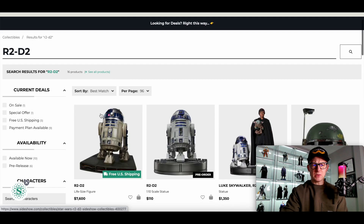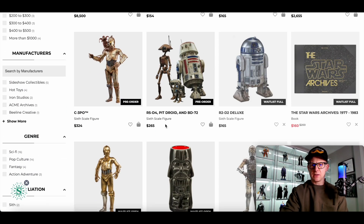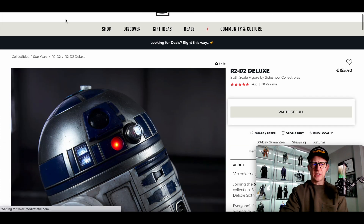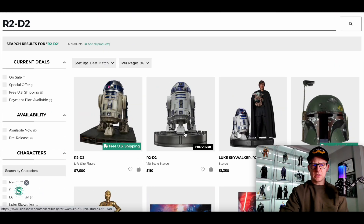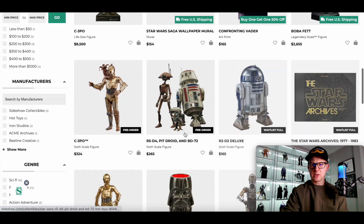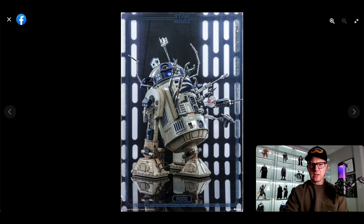Anyway, let's take a look at this. This was a quick turnaround. On Sideshow — R2-D2 waitlist full — $270. $270, and it comes with a bunch of stuff. Obviously based on the likeness of R2-D2 from Attack of the Clones, Episode 2, but we know it doesn't change too much.